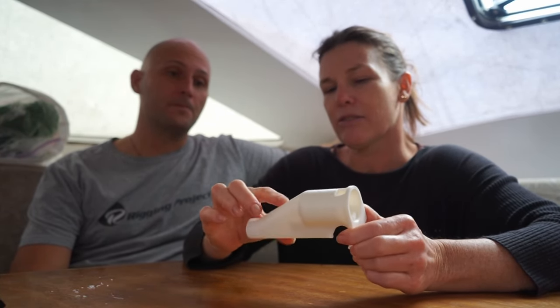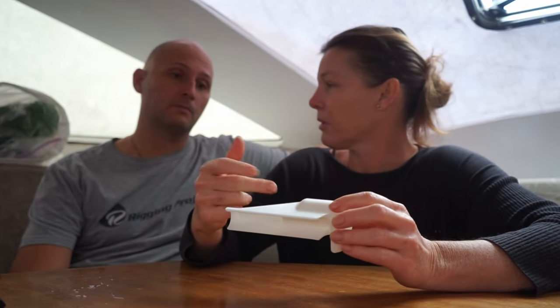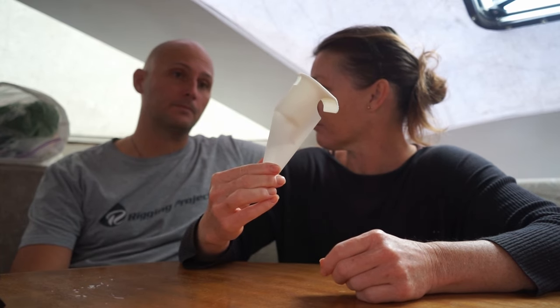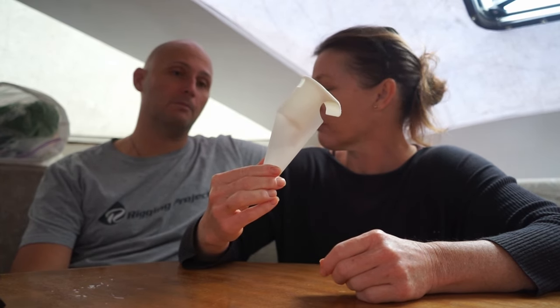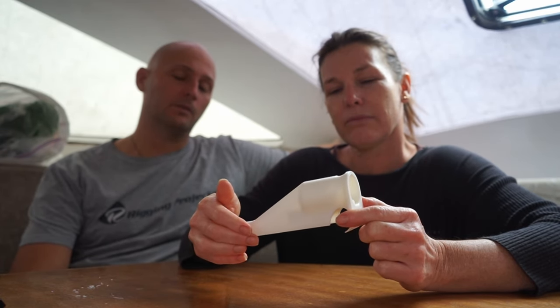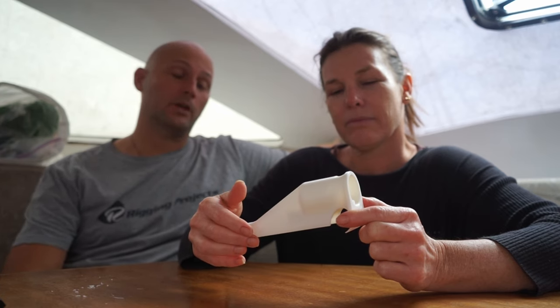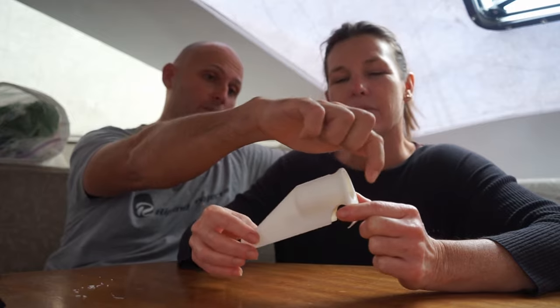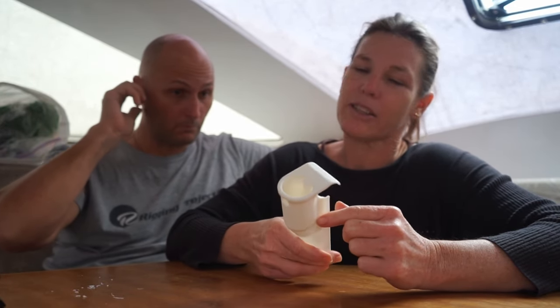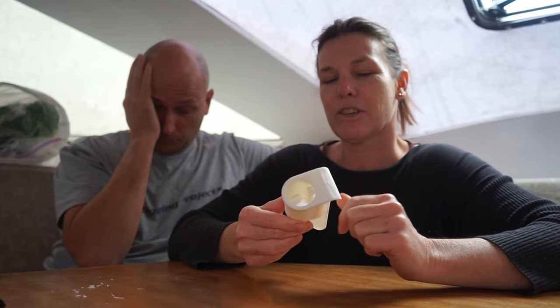Are you going to leave it like this or are you going to do a carbon over the outside? I've got to modify it. I've got to make it longer so that it covers the exit slot for the wire on the stainless steel tube. And we've got to try the Starlink in there, just see if it all fits. But that's version one.